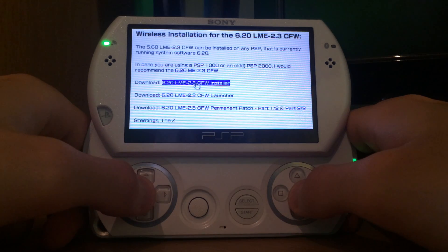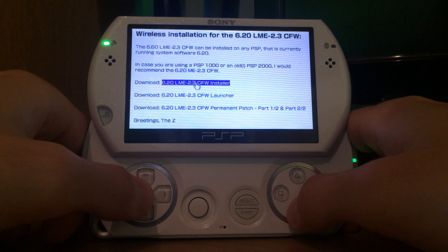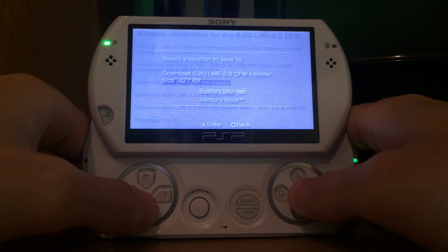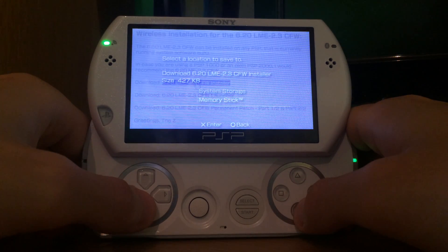Usually to get these files we need a USB cable or a memory card reader. But here you just click on the links and it will prompt a download, which I'm going to save to the memory stick. So all owners of the PSP, regardless of Go or not Go, can use this method.